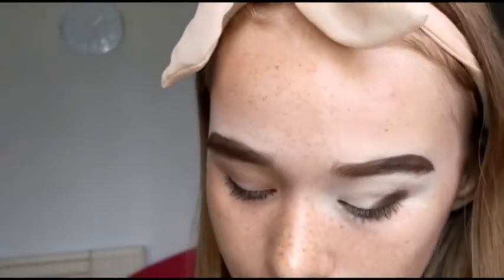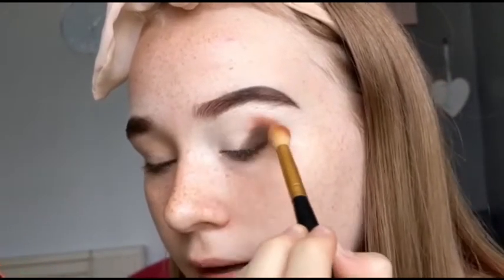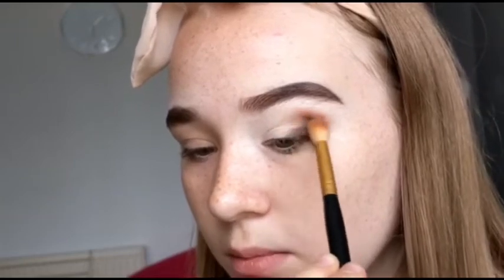So yeah we're just patting this dark brown into our outer corner. Now I'm going to go in with the shade Cheesecake which is kind of like a red-brown colour. I'm just going to apply this above using a bigger fluffy blending brush. On the eye this looks very red, but that's okay. So far these shadows are really good quality — they're not very chalky or anything. I swatched them the other day on my Instagram and they were really creamy, and so were the lipsticks. These shades are going on really well.